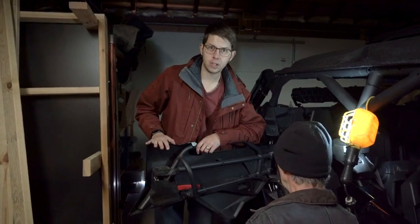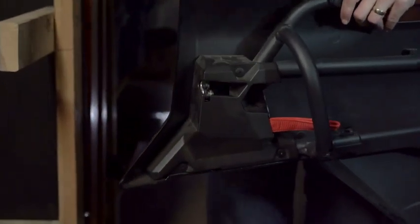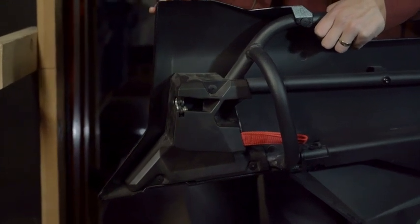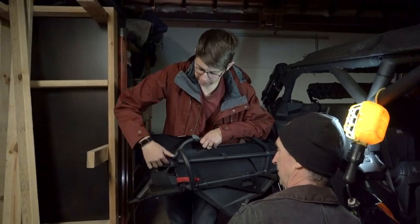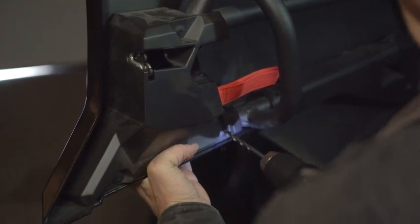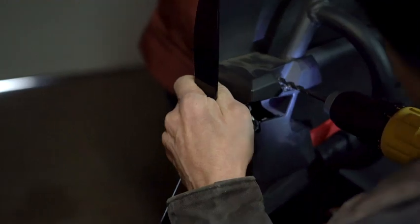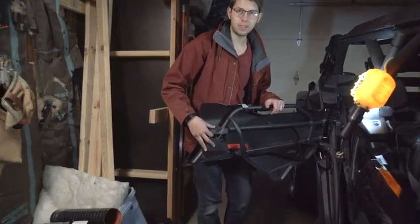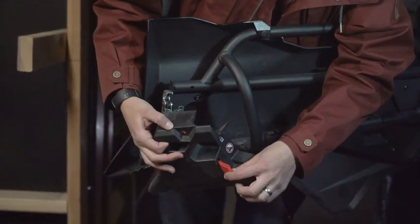We are on the back doors now. The first thing we're going to do is drill out the three rivets. A very common question is: do they come with rivets? They do not give you any rivets, so you have to supply your own when putting this back on afterwards. Now that the three rivets are off, we're going to take this panel off and then start assembling the door. This part just slides right out through there, so remember to put that back in when you reattach it.